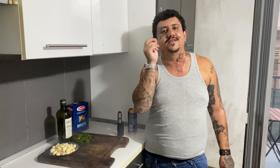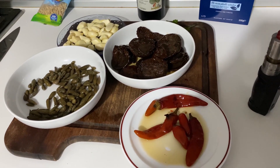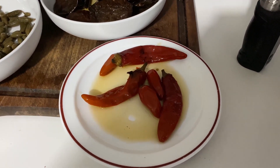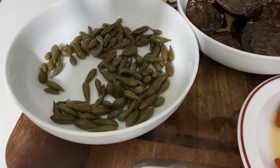Come va ragazzi? Ti saluto! Oggi ci facciamo una ricetta che mi ha dato Sebastiano — ti saluto da qua, lui e sua madre mi hanno dato una ricetta. Proviamoci questa ricetta, ragazzi! Ok ragazzi, adesso veniamo agli ingredienti: qui c'è il peperoncino, qui ci sono le capperi.